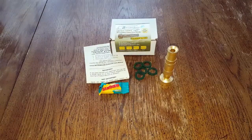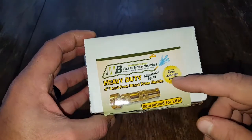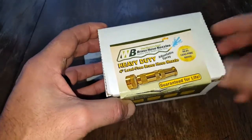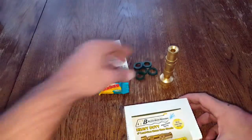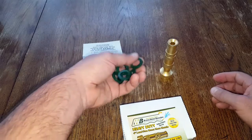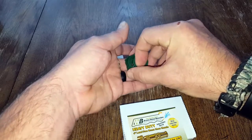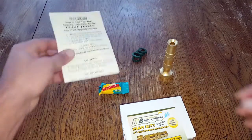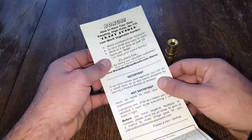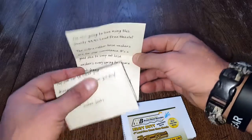As far as the packaging, it comes in this little box with a few specs. It's 99.9% lead-free brass, which is pretty cool, and it's a four-inch nozzle. Inside the box it comes with five extra washers — there's already one in the nozzle — and the manufacturer states that every spring you should switch out the washers, so essentially once a year. It also comes with a little pamphlet with a downloadable link for additional information.